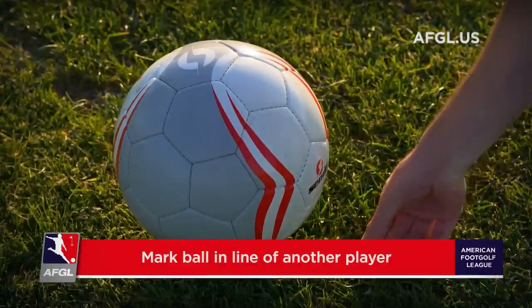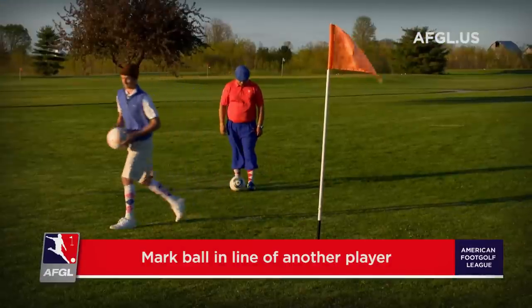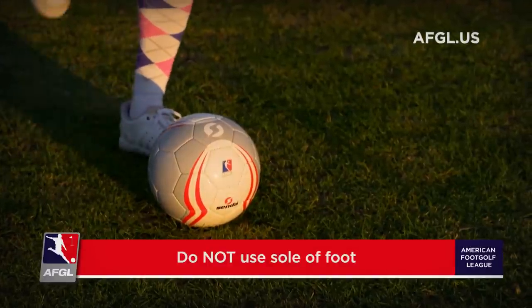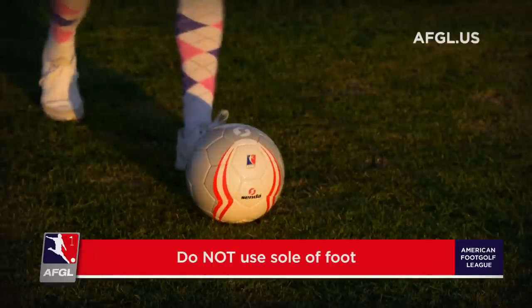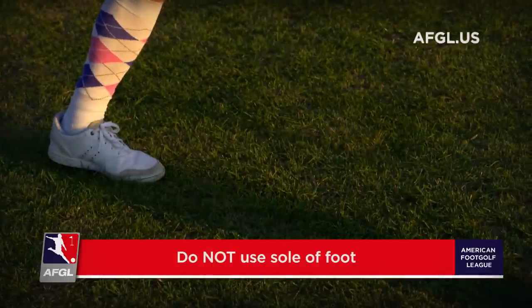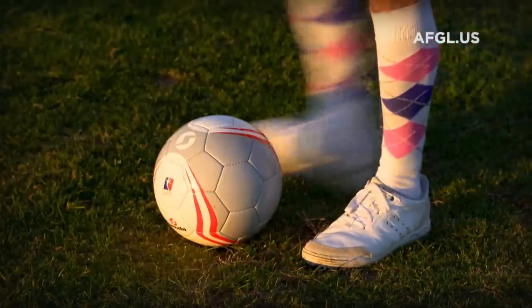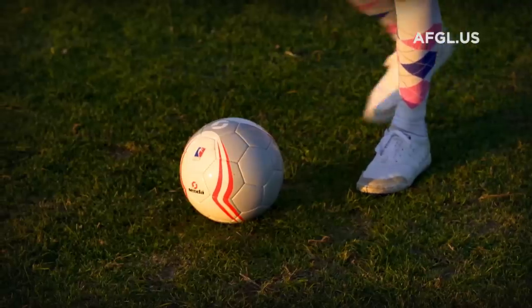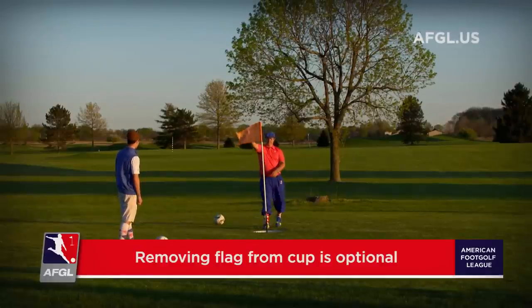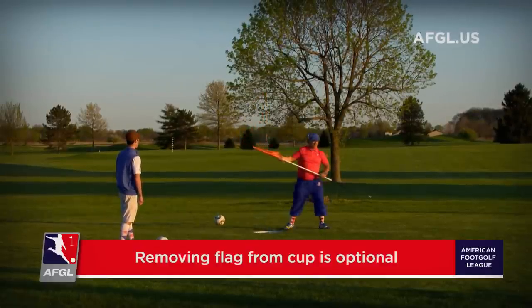If your ball is in the line of another player, please be sure to mark your ball and pick it up. When putting, you cannot use the sole of the foot to roll the ball, step on the ball, or otherwise move the ball — you can use the inside of your foot or your toes. When all players have reached the green, they have the option of removing the flag from the cup.